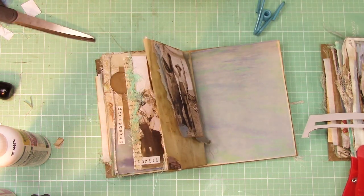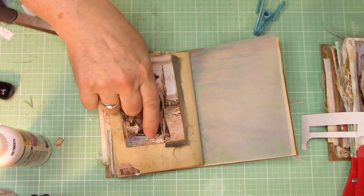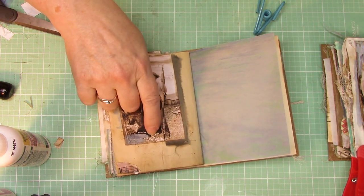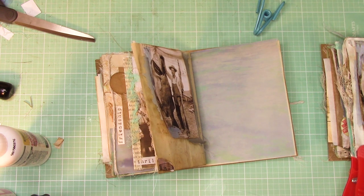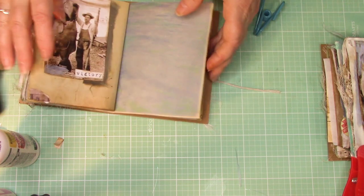Now what I want to do is put a word at the bottom right there — you can pick whatever word you would like to use. And now we can move on to the next page.